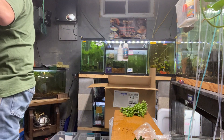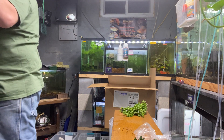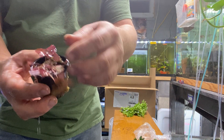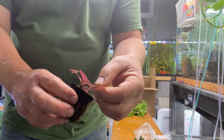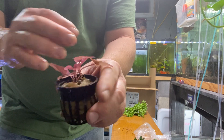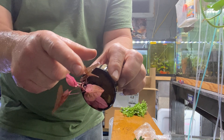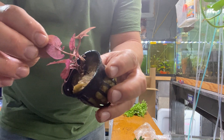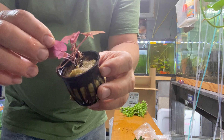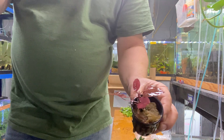I have a bunch already growing out in different sizes. This small one — the leaf will get as big as my palm. Tiger lotus comes in green and red; this particular plant has some green color in the leaf but also some nice purplish-reddish color. These get big and they look awesome.